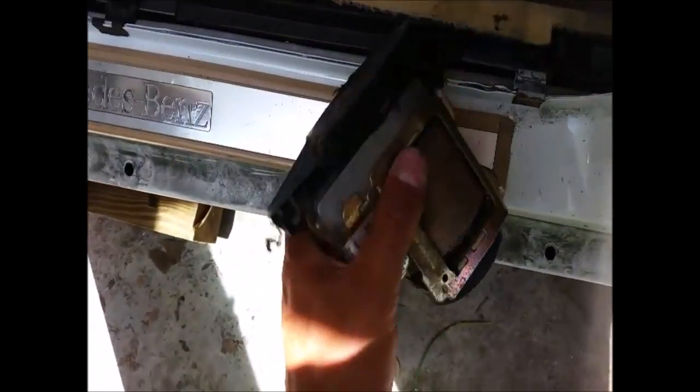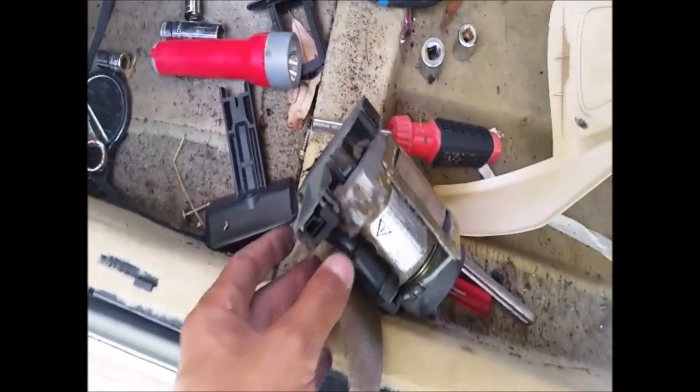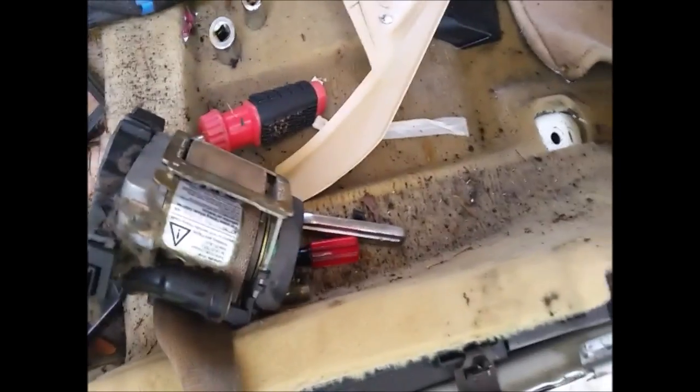As you can see it's covered with grime and stuff from years of usage, but this is actually a good tensioner and a good belt on this car. I'm just gonna sell it — this is a scrap car.